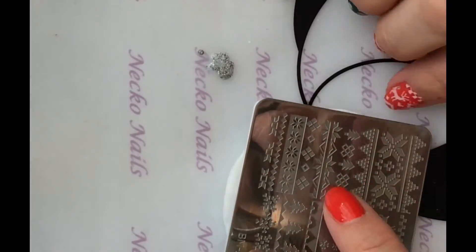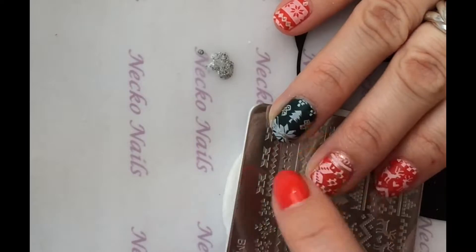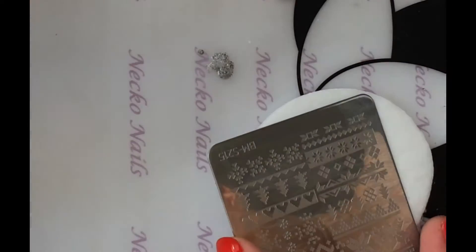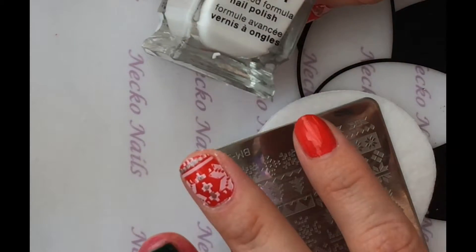For this one I chose the trees — it's this design right here — and I added some silver and some gold in there. So let's do that. By the way, I'm using this for stamping; it's not meant for stamping, but it works pretty good.